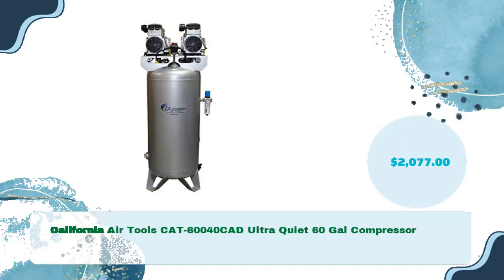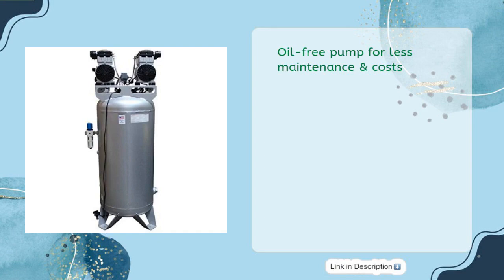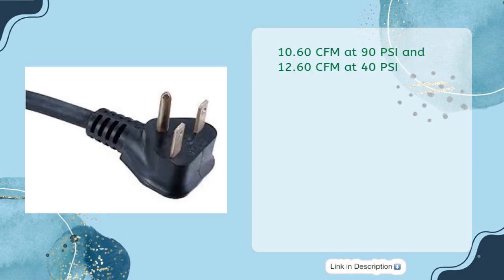California Air Tools CAT-60040 Ultra Quiet 60-gallon compressor for just $2,077. Ultra quiet at only 75 decibels. Oil-free pump for less maintenance and costs. 60-gallon steel ASME air tank with two powerful 2.0 HP rated running motors. 10.60 CFM at 90 PSI and 12.60 CFM at 40 PSI.